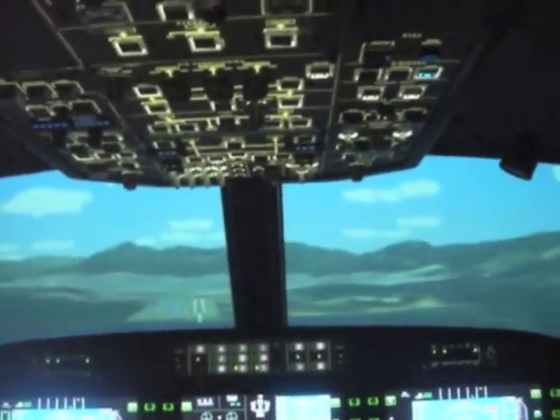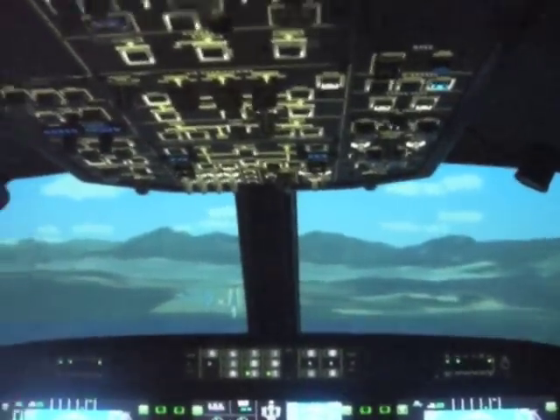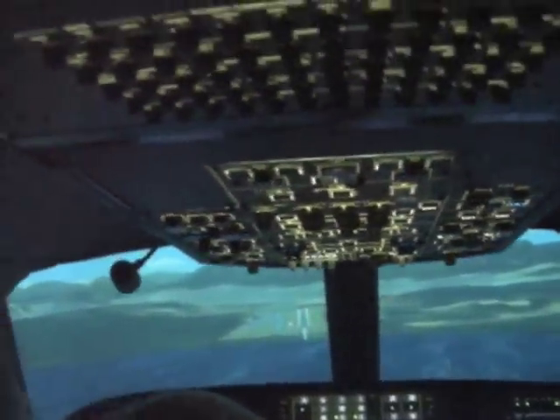Still a little low — so there we are coming on. There's three reds, one white. Right, so we're now going on. I'm just going to pull them back a little bit.